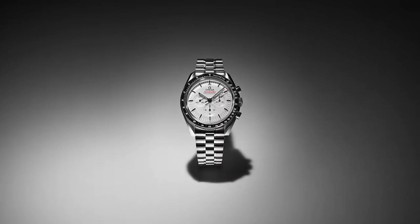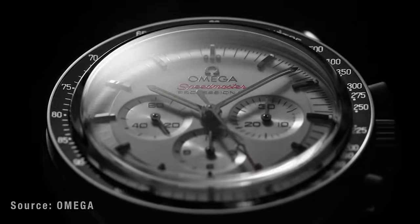The wait is finally over. At long last, Omega have released the brand new Speedmaster Professional Sapphire Crystal with a white dial. In this video, we're going to cover all the specs and everything that you need to know about this new model.